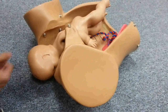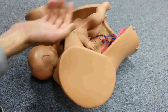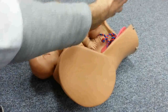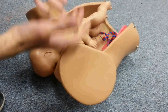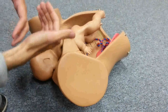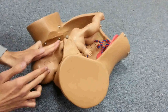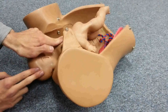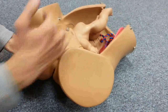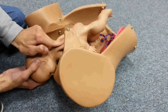Each maneuver — McRoberts alone, suprapubic pressure, and each subsequent one — should not take more than 30 seconds. If it is not useful by 30 seconds, switch to the next one. The next maneuver is called Rubin: you go through the vagina and with two fingers push on the posterior aspect of the anterior shoulder — similar to suprapubic pressure but performed vaginally — while continuing traction to deliver the baby.